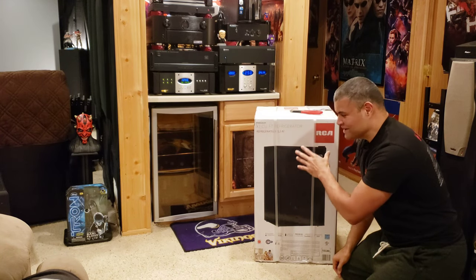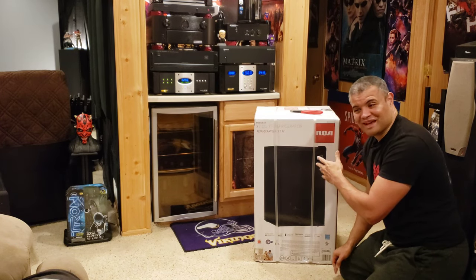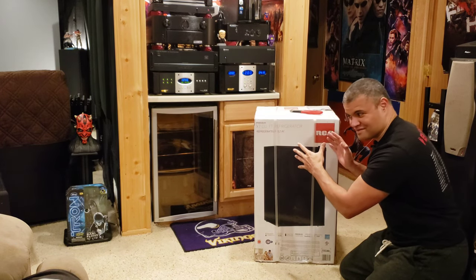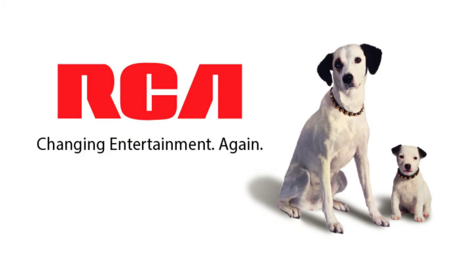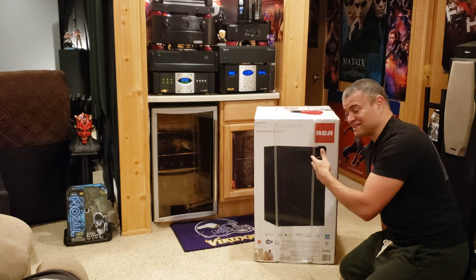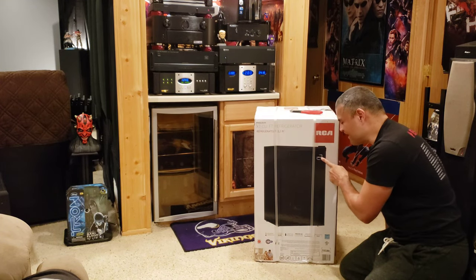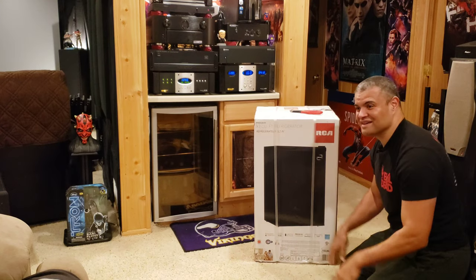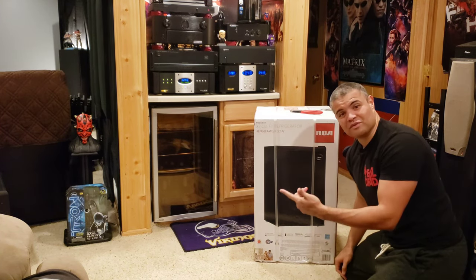I also wanted a small freezer as well, and lo and behold I found something pretty cool. Not only is it a great fridge to fit in my spot, but notice the brand — RCA. You all know RCA making TVs way back in the day for home theater and all these things. Pretty cool to see an RCA badge on my fridge in the Raf Cave. I couldn't pass it up — got this from Home Depot, look it up if you want to get yourself one.